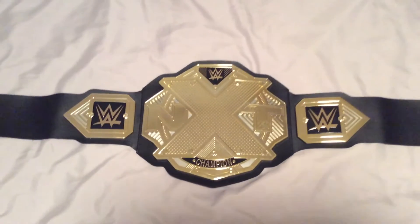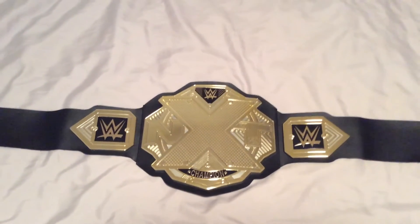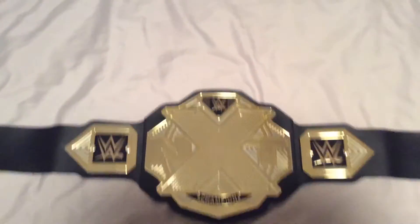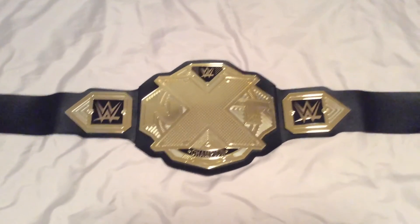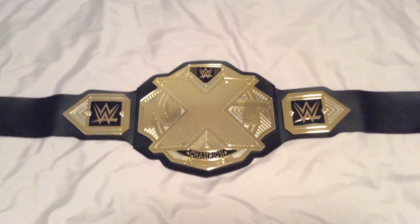This is a new NXT championship belt to battle along with my friends. It's from Walmart, it was only 20 bucks. I've got the template right here — it's a mini one. Thanks for watching guys, see you in the next video!